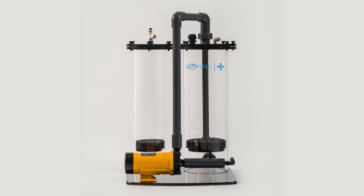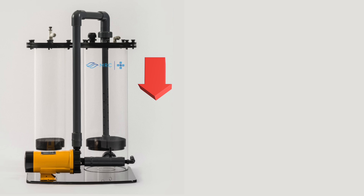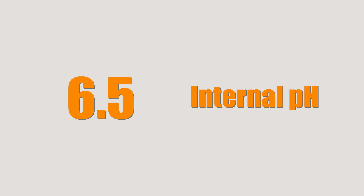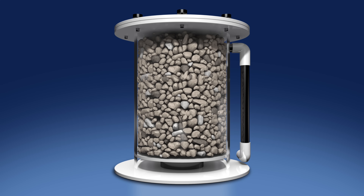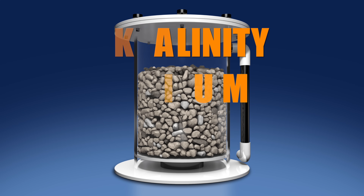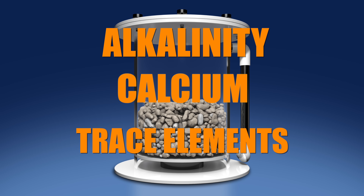Supplementing your tank through a calcium reactor involves injecting carbon dioxide from a pressurized CO2 cylinder into a calcium reactor to reduce the pH of the water in the reactor. The low pH, usually around six and a half, dissolves the media in the reactor and makes the water coming out of the reactor, called effluent, rich in alkalinity and calcium. Trace elements are also released from the media and get added to your tank.